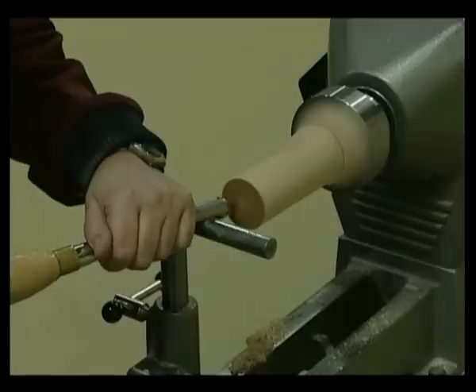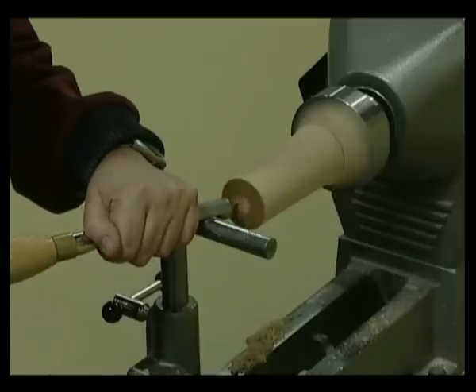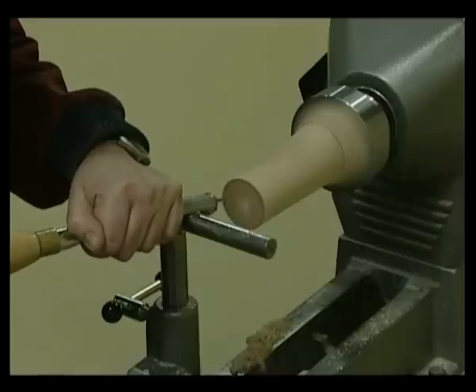Hollow out the cup shape of the goblet with a hollowing tool to a depth of approximately 1 inch or 25mm.